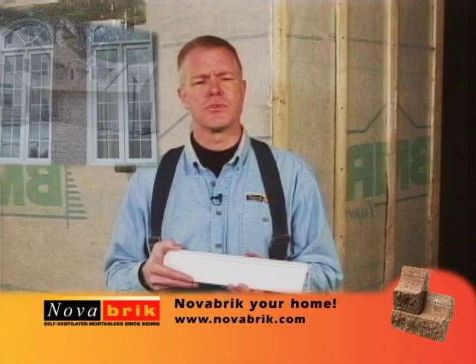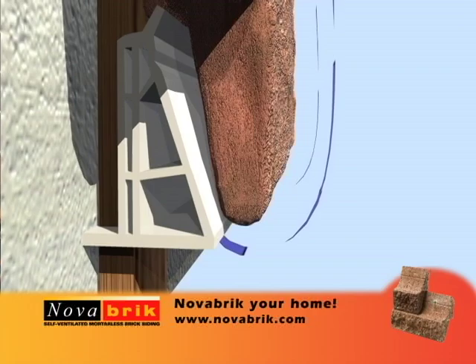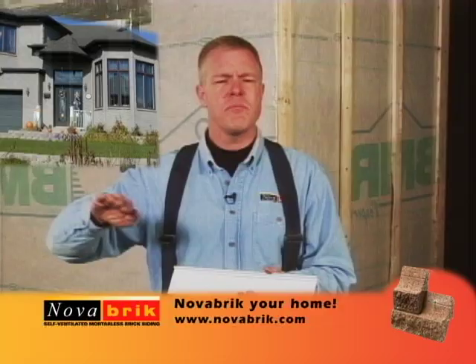The new starter strip eliminates the horizontal furring strip behind the first course of brick. By eliminating the horizontal furring at the base of the wall, we improve the airflow and the moisture drainage, which further reduces the chance for mold growth. The starter strip is made out of 100% recycled PVC material. The triangular shape increases the starter strip's stiffness and eliminates any possible sagging on the first row.